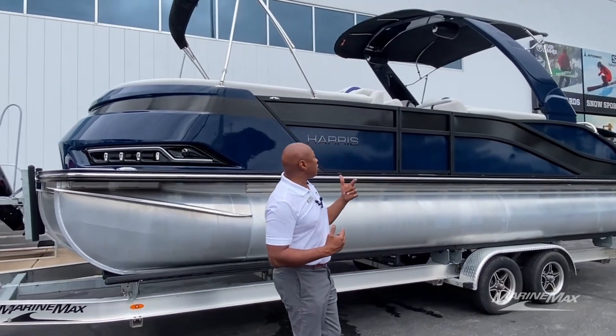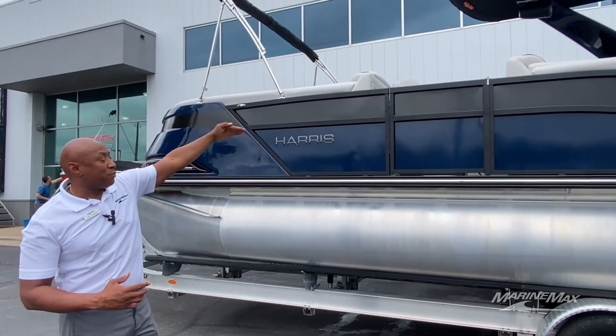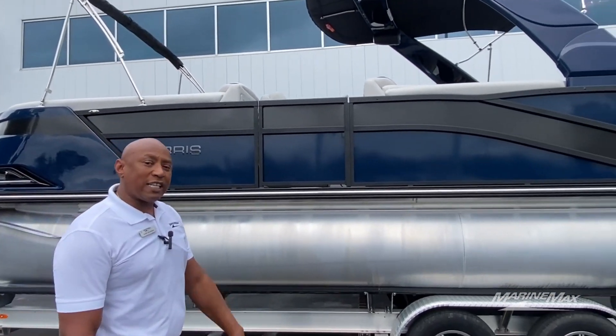This is a good view of what it looks like. It's got a nice arch on it, a nice bimini top — double bimini. You've got the navy blue and the black sapphire. Let's go inside and take a look.